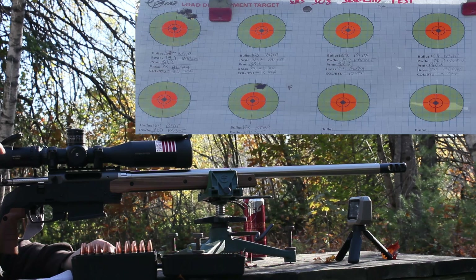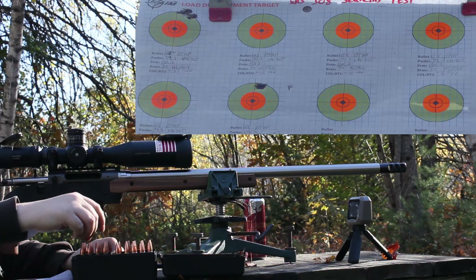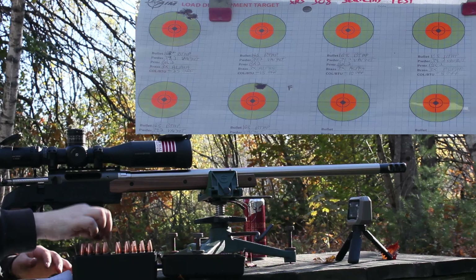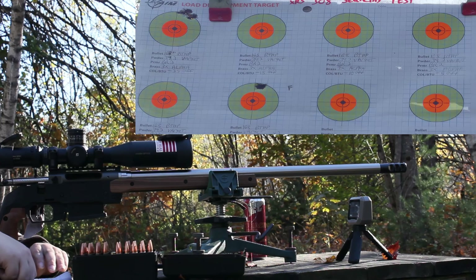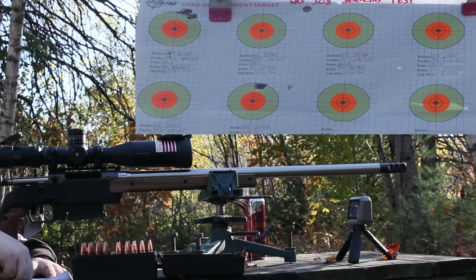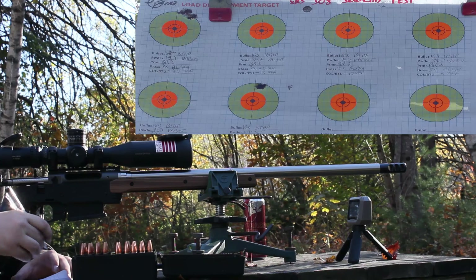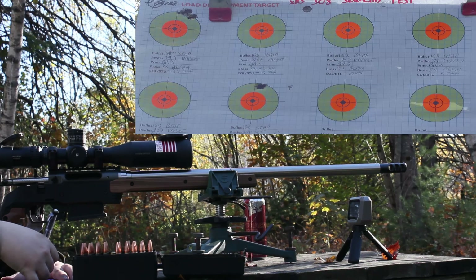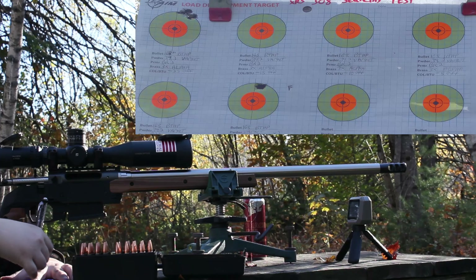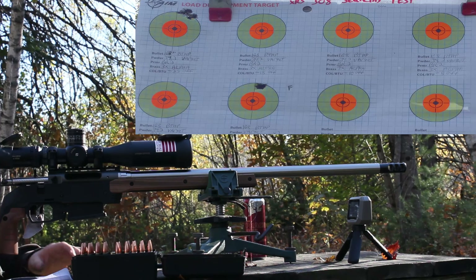All brass looks good, no signs of pressure at all. Primers look good, everything checks out. Stats for this group: average 2450 fps, SD of 31.5, and ES of 90.7. That ES is pretty bad.